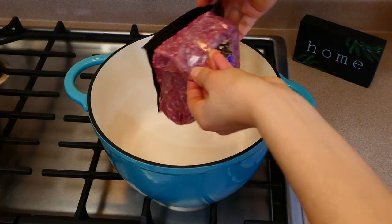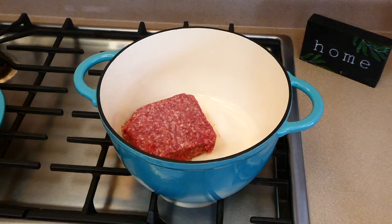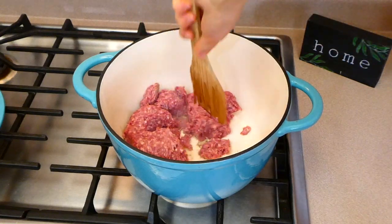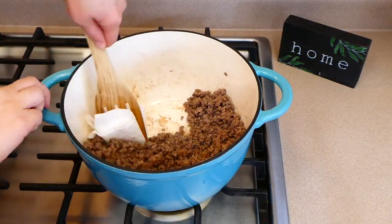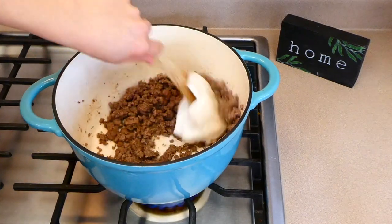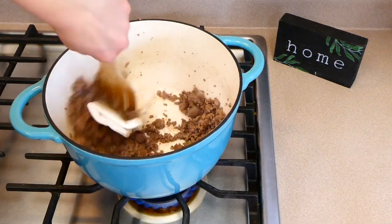Chili is one of those classic foods that everybody loves, so now we're making some homemade chili. To get started, in my Dutch oven I'm just going to brown up one pound of ground beef. This recipe is great because you can double it or halve it very easily. Once the ground beef is completely cooked, you're going to want to remove all of the excess grease.